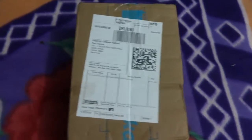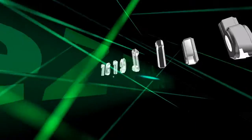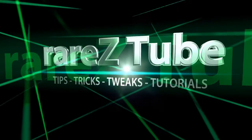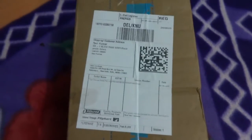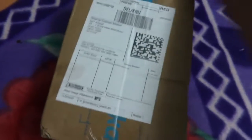Hello friends, my name is Ravi the Rare and you are watching Rare Stew. In this video we are going to unbox a brand new WD portable hard disk — the WD Passport.